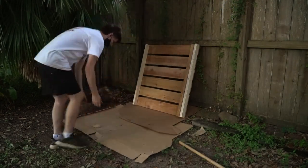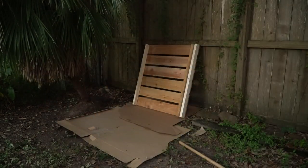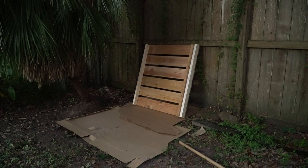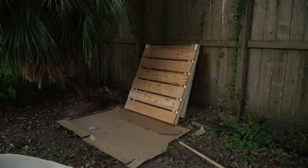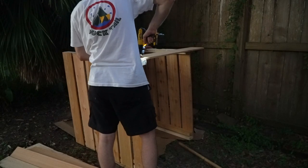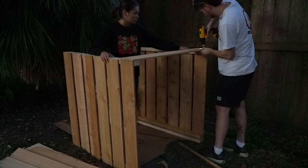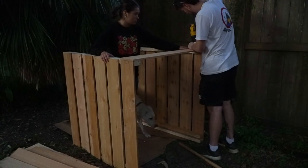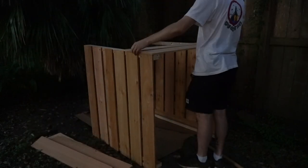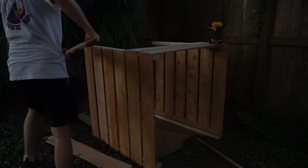Once both sides were done, I carried them to a corner portion of my yard so the compost bin would be a little separated from the rest of the landscape, yet still close enough to the kitchen to deposit food scraps. I then cut six more cedar fence planks at 42 inches and screwed them together to create the backside of the bin, which finally added much-needed structure and made it look like a complete form.